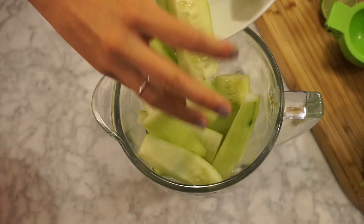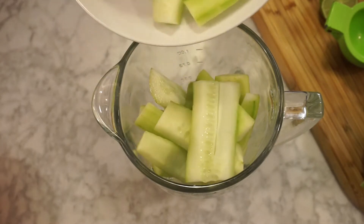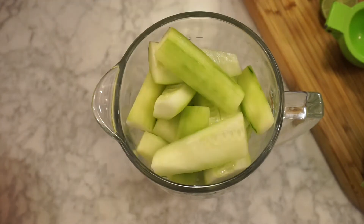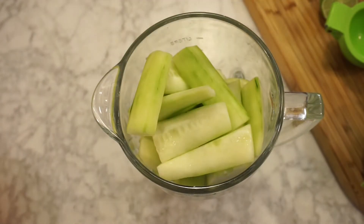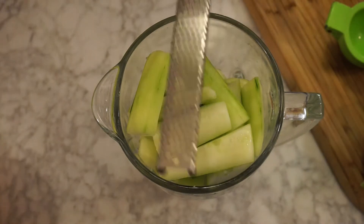Poli is going to love this. Poli is my friend, by the way — she's hilarious. Stuff it in there. Make sure to wash your hands. Then we're going to zest one whole lemon.